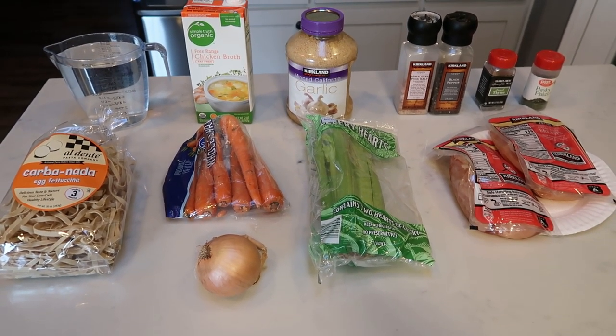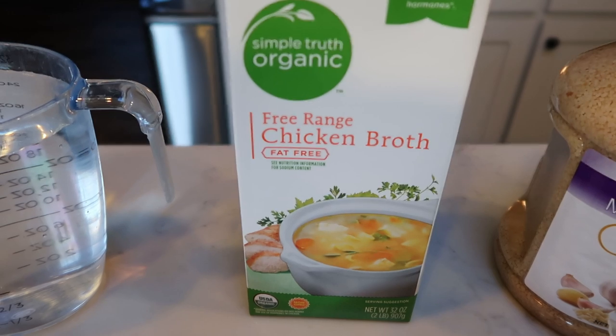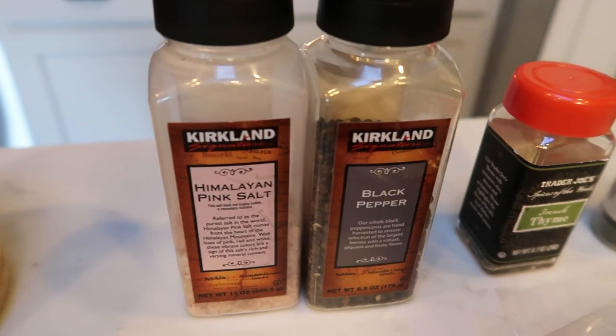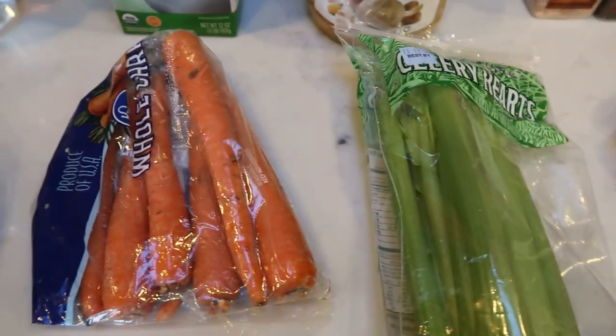Let me show you what is in our chicken noodle soup. You're going to need four cups of water, one box or four cups of chicken broth, minced garlic, salt and pepper, thyme and parsley, four rather large chicken breasts, celery, carrots, an onion, and some noodles.